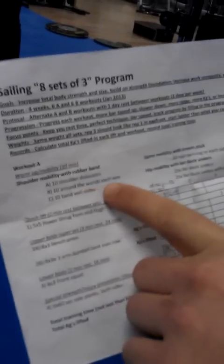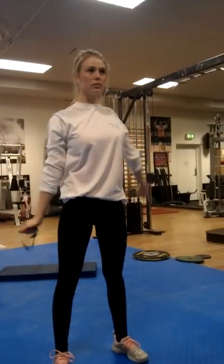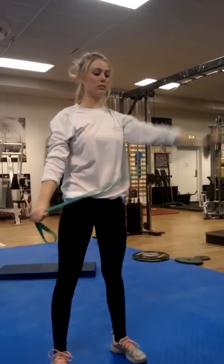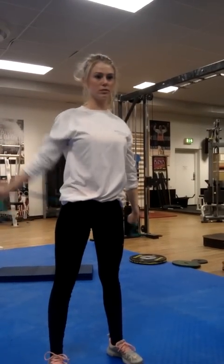Number two: around the world, ten each way. She puts some tension on the band and goes around the body. That's ten each way.